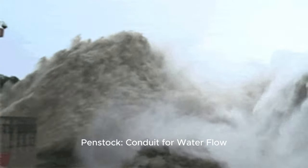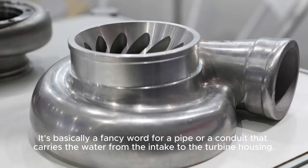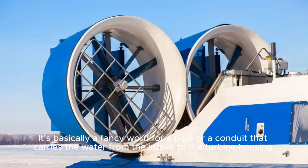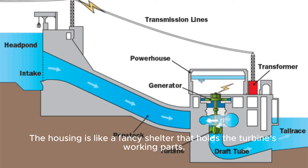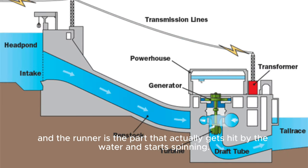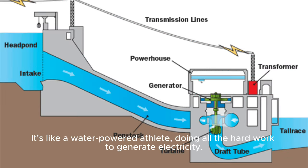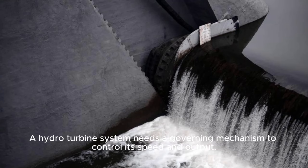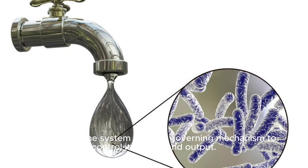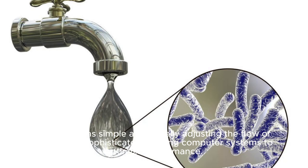Penstock conduit for water flow: it's basically a fancy word for a pipe or conduit that carries the water from the intake to the turbine housing. Turbine housing and runner: the housing is like a fancy shelter that holds the turbine's working parts, and the runner is the part that actually gets hit by the water and starts spinning — it's like a water-powered athlete doing all the hard work to generate electricity. Governing mechanism for control: a hydro turbine system needs a governing mechanism to control its speed and output. This can be as simple as manually adjusting the flow of water, or as sophisticated as using computer systems to optimize performance.